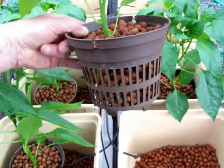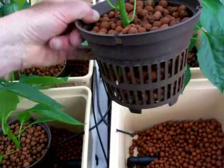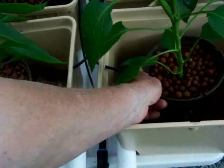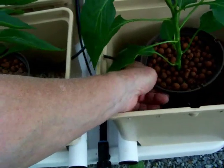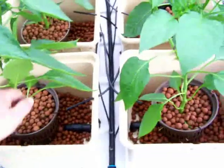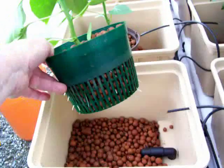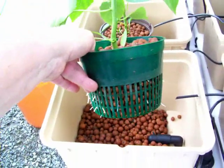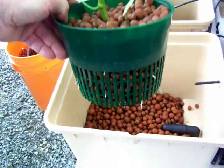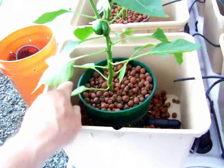Now you can see that these pots have many slits, and the roots can grow freely through that. We'll set it up so it's going to be just below the top and totally filled with hydroton. Here's the final plant - you notice that these have plenty of slits and the roots are already starting through. We'll set that down there, fill it up, and we're good to go.